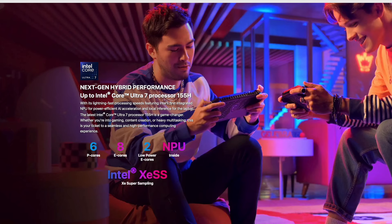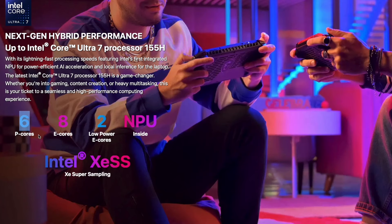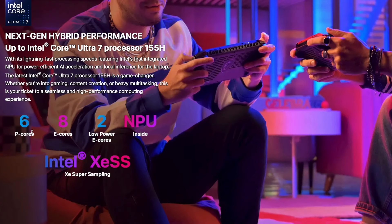Looking at the Intel Core architecture: 6P cores, 8E cores, and 2 low-power cores. That's actually fewer P-cores than the Z1 Extreme in the ROG Ally, which is an 8-core CPU with all P-cores, but this has a lot of extra cores including low-power ones. I'm very curious to see how older, less power-hungry games like Celeste or Stardew Valley run on those efficient cores, and if battery life is really good on them, this thing could really kill it in the battery department.